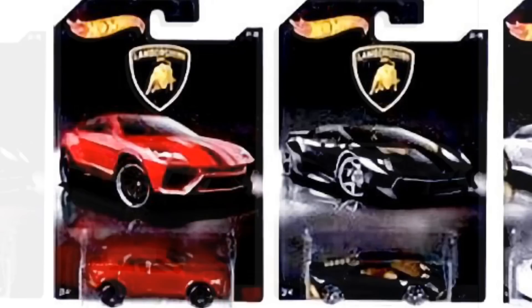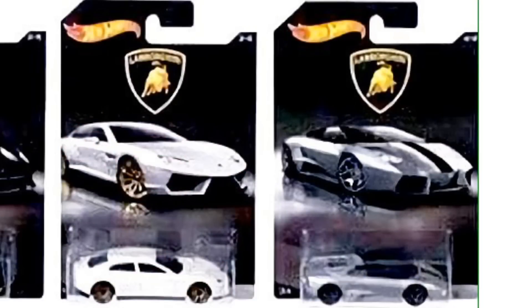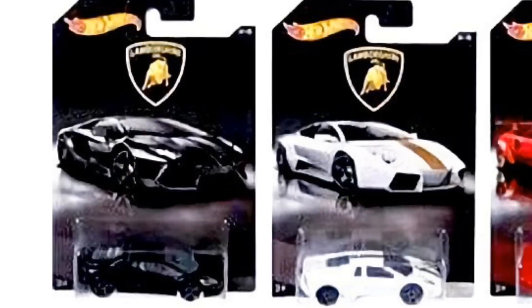In our next image here we have the Lamborghini Estoque four-door Lamborghini in white, and on the right there is the Lamborghini Reventón Roadster in silver, which is a pretty cool car. And on the left here we have a black Lamborghini Aventador, which I'm a big fan of.